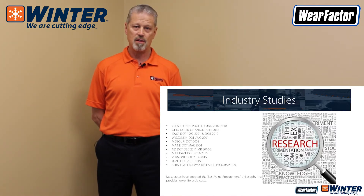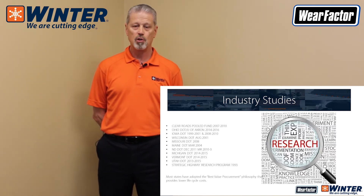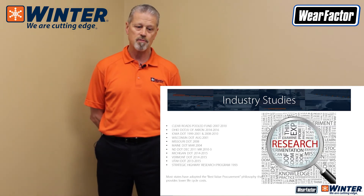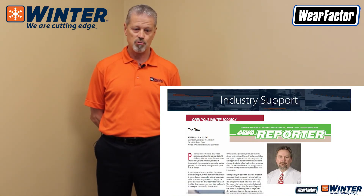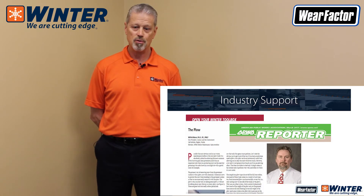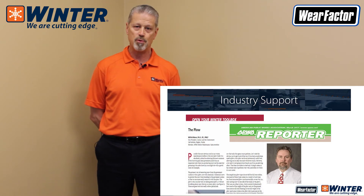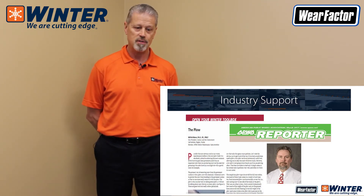Most states we've looked at are adopting what they call a best value procurement philosophy, which means don't buy the cheapest low bid — look at the lifecycle cost of a product. Current industry support comes from people like Wolford Nixon of the Salt Institute, who is well documented in the industry. He's saying that if you have not looked at snowplow blades in the last 10 or 20 years, you really need to look at the technology that's out there. This slide represents his article in the APWA Reporter magazine in March of 2017.